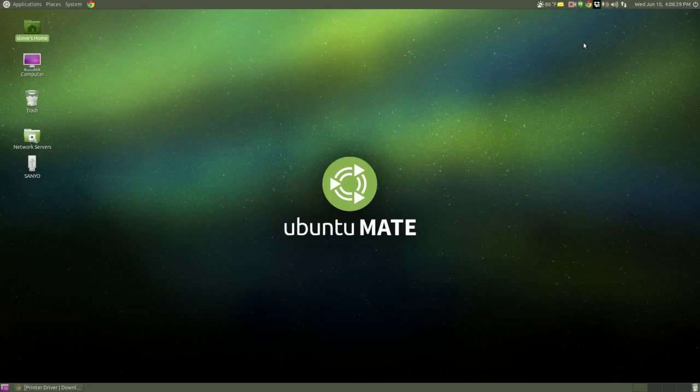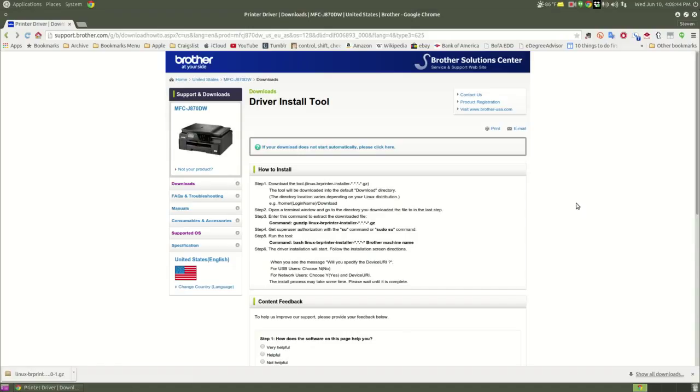What I want to do now is install the printer driver. I have a Brother MFC J870DW printer. Brother has kindly provided some Linux drivers, which I've downloaded and I will provide a link to. You should go to the Brother website if you don't have a J870DW — they have drivers for Fedora and for Ubuntu or Debian distributions. I have the Debian installer, unzipped, and I'll give you the link to this page.